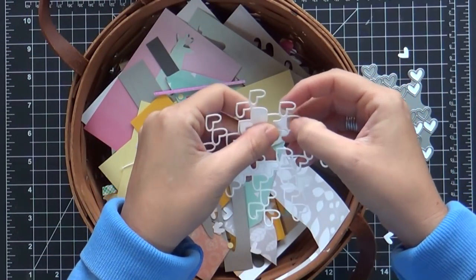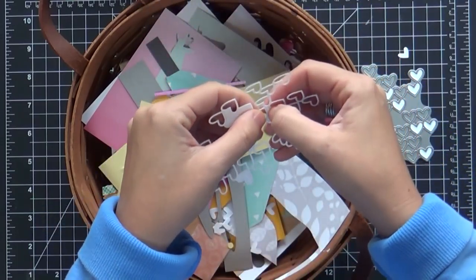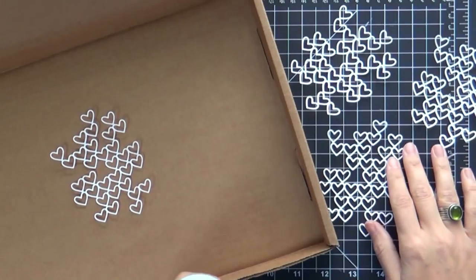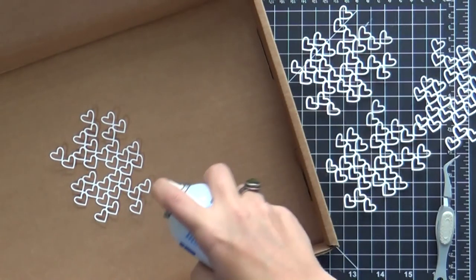And you know what I'm thinking? Using these hearts, die cut some of these in different colors — so then you got all these different colors of little mini hearts and put them in a shaker card. You've got little confetti ready to go. Boom.